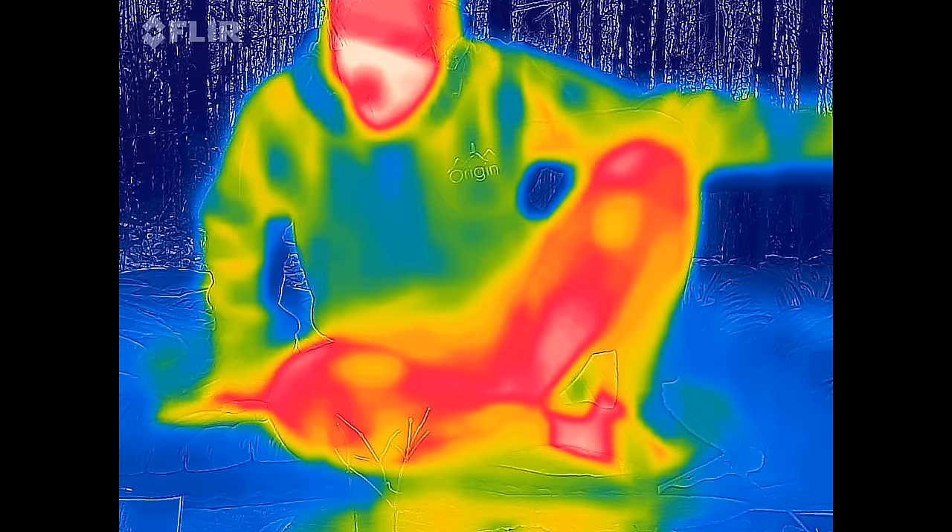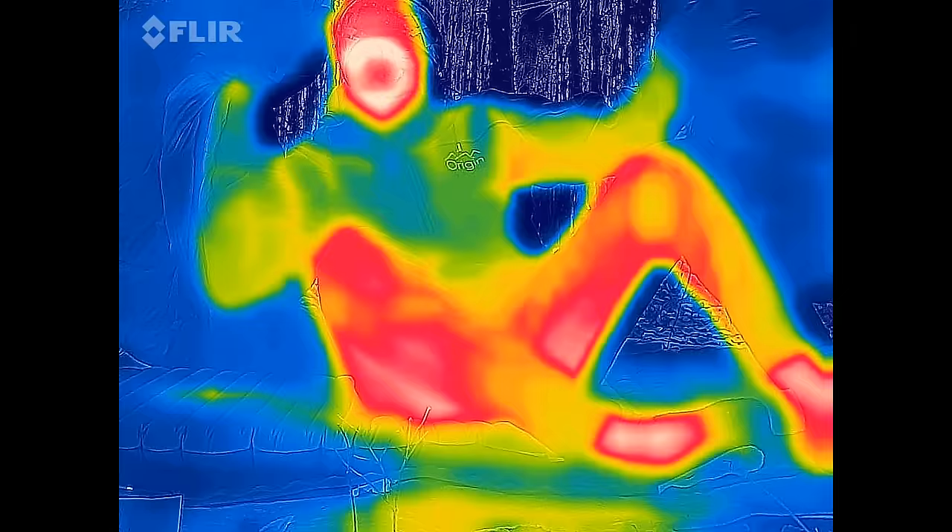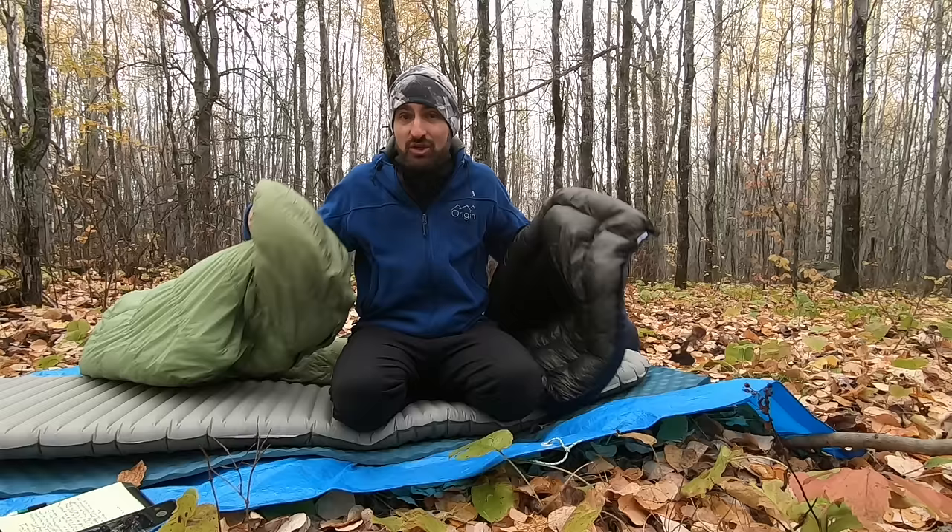This is what your typical comparison video looks like, but this is what I'm gonna show you. I'll quickly go over the key differences and then get on to the heat retention, because that's the main reason that we use these things in the first place.